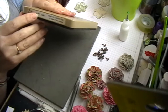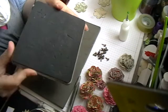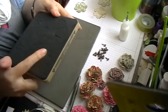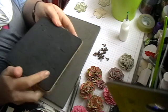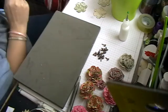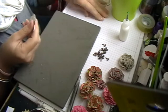I'm also using the Tim Holtz Tattered Floral Big Shot die, and I'm using the medium one. I will be using the other flowers over time as well, so there'll be a few more videos coming using these. I just want to show you how I do mine — everybody does them slightly different but the method's still the same.